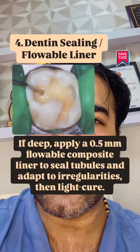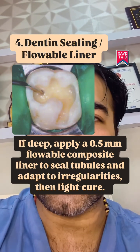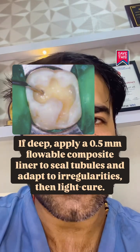If deep, apply a 0.5 mm flowable composite liner to seal the tubules and adapt to the irregularities, then light cure.